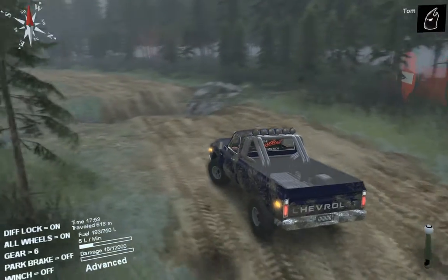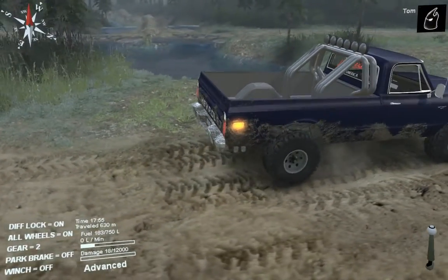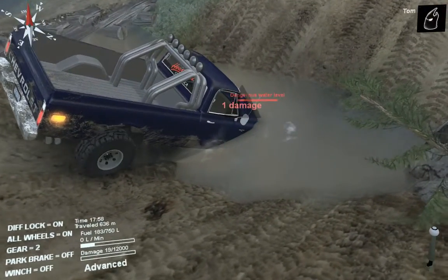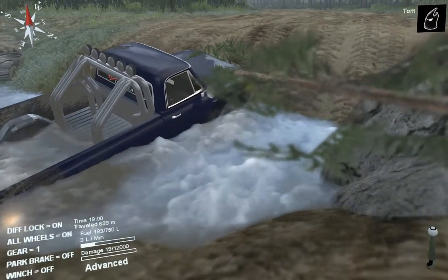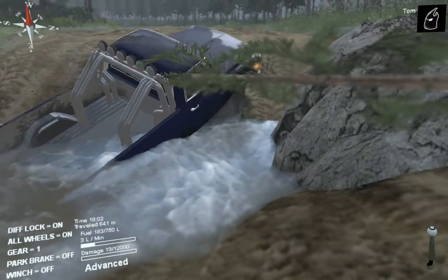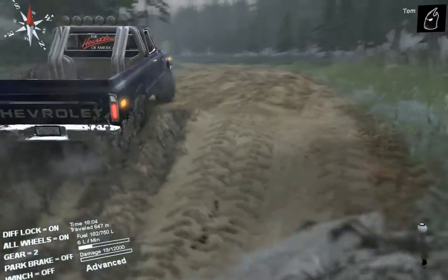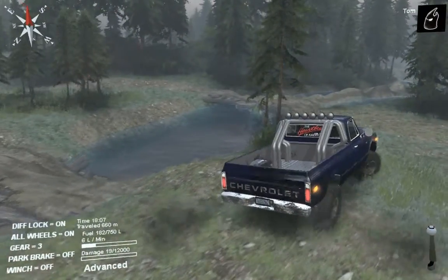I'm just going to see how it copes in water now. I'll take it on my track there. I just remembered it's a long wheelbase so it's going to have a job on. It went straight through — I'm not even going to bother taking it up the hill because I know what it's going to do: nothing special.